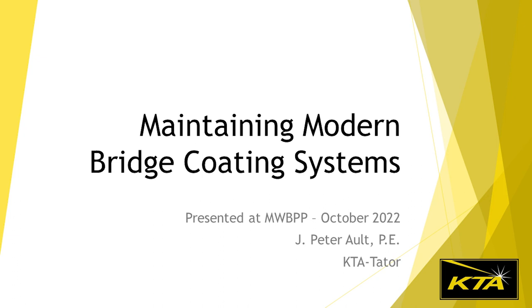Next up we have Peter Ault from KTA Tater. He's going to talk about maintaining modern bridge coating systems.